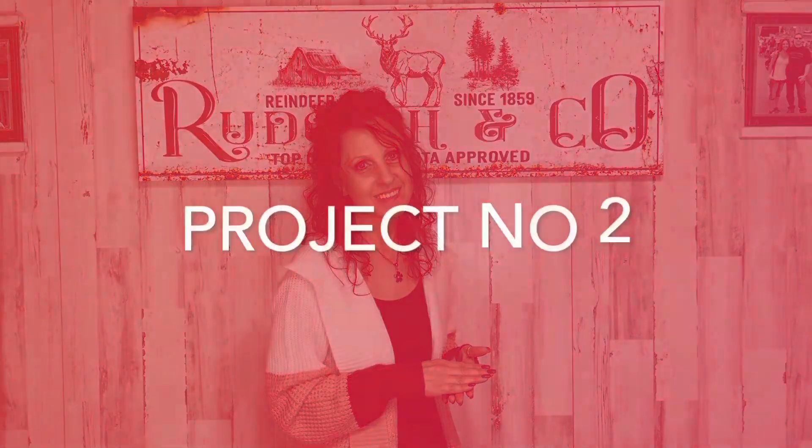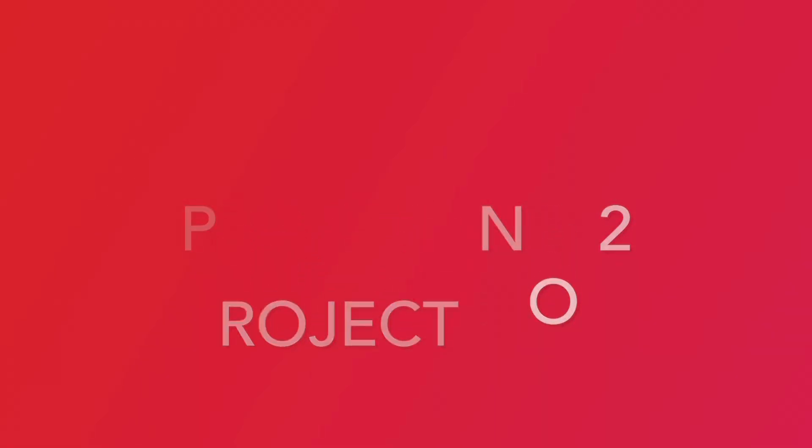It took me days — I had like ten canvases in my cart trying to figure out how to get just one, and in the end I got two. I couldn't decide. The link will be in my description box to their website, and I'm also going to have a discount code for 15% off your entire order. With that said, let's move on to project number two.